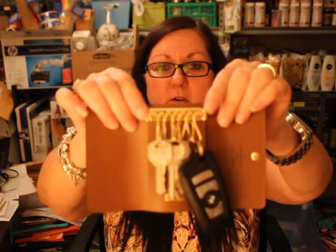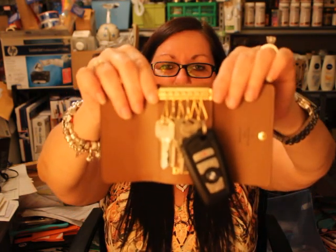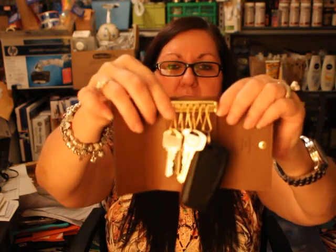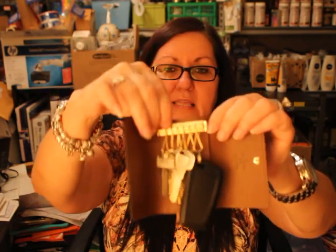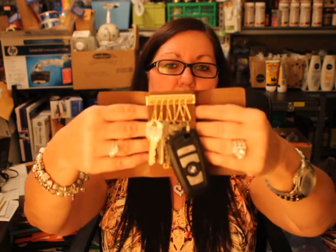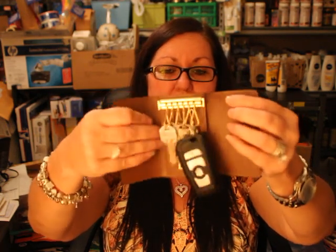You can pull this little tab down and the whole key bar slides across. If you push this part that holds the key holders, the whole bar just slides out so you can take the individual key holders off individually — that makes it easier to put keys on and then put them back in.